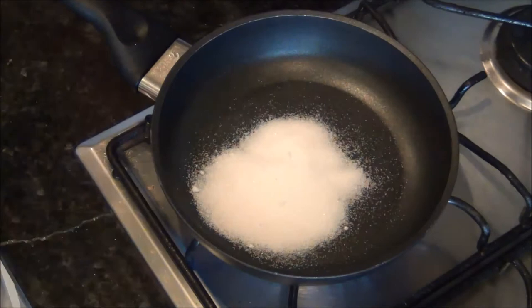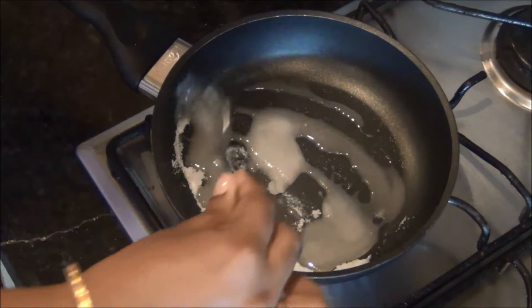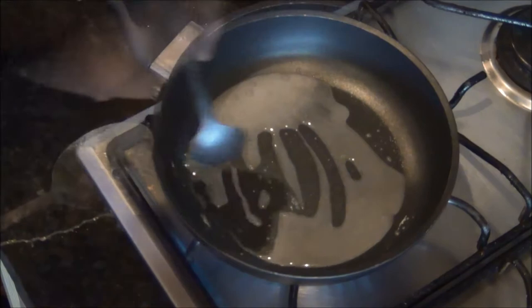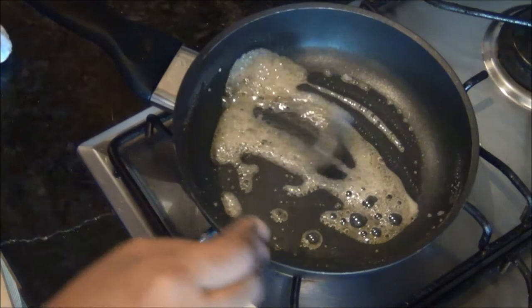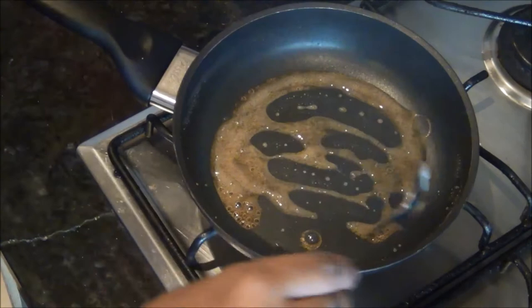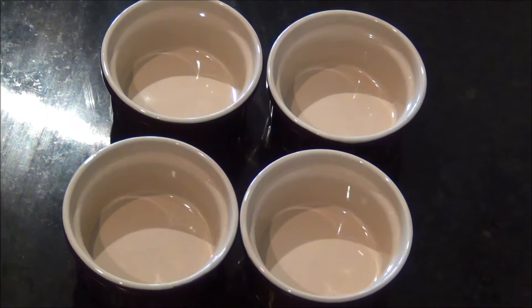To prepare the caramel, cook the sugar in a pan with 1 tablespoon of water — use minimal water to get the caramel quickly. Cook until you get a nice thick brown caramel. First let it dissolve and come to a boil. After about a minute it will reach a light golden color, then light brown, and in another minute a good dark brown caramel.